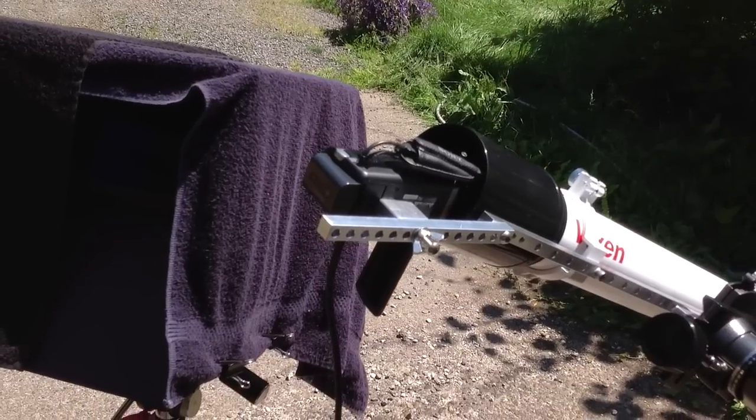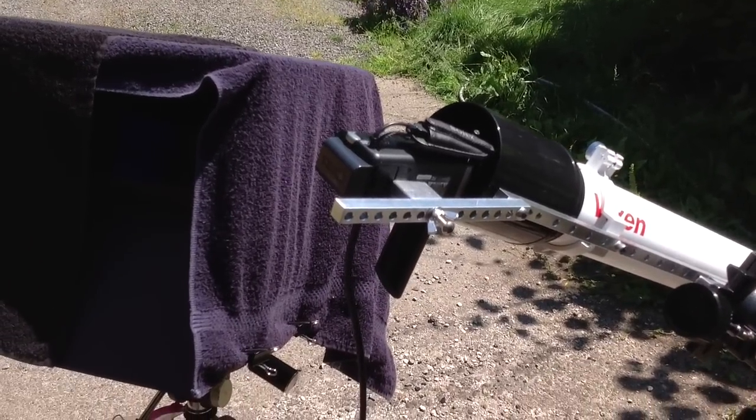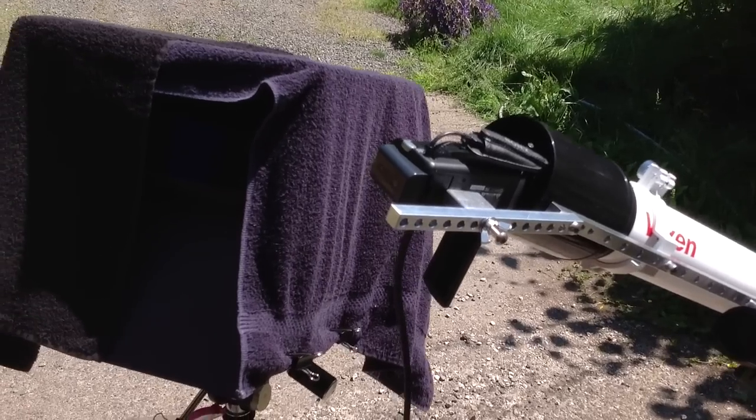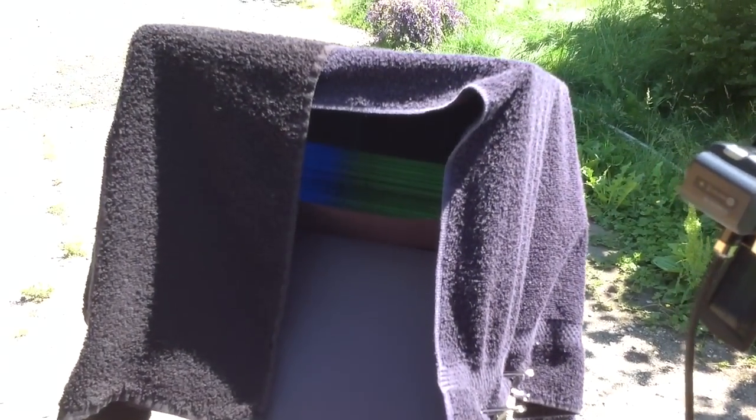A Sony Handycam with a plastic diffraction grating in front of its lens — 500 lines per millimeter. Then an external monitor here.